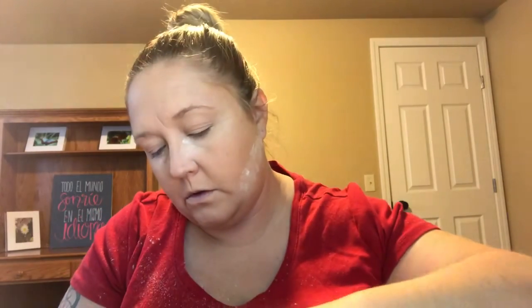Now we're gonna go in with that bouncy thing and we are going to bake under the eyes. Make sure you put it in the lid so you use every last drop. Now we're gonna go in with the butter bronzer from Physicians Formula — that's a set you could get at Walmart for 12 bucks.